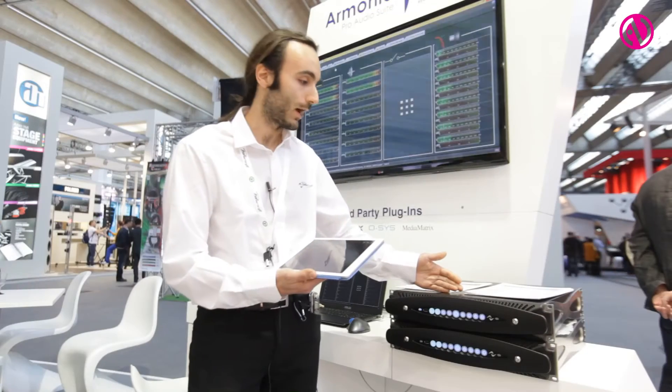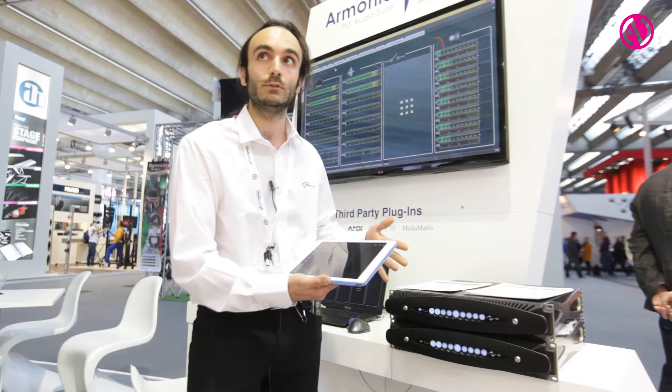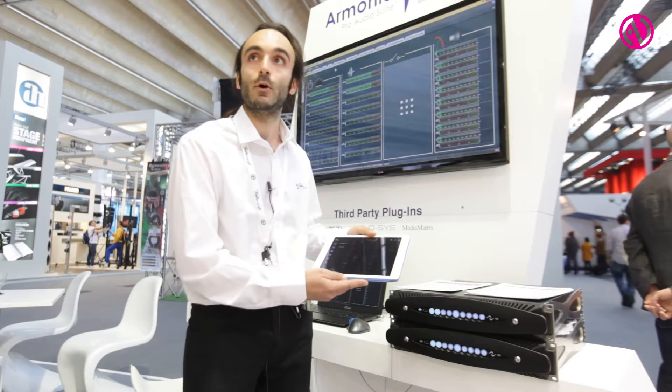If you upgrade the firmware of the machine, the application will be upgraded at the same time. It is a very fast, very responsive application.